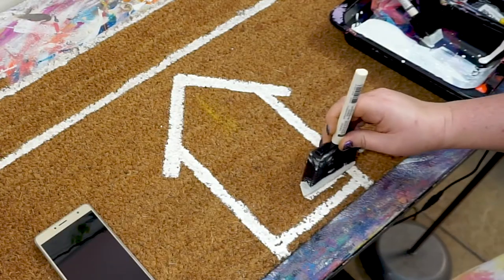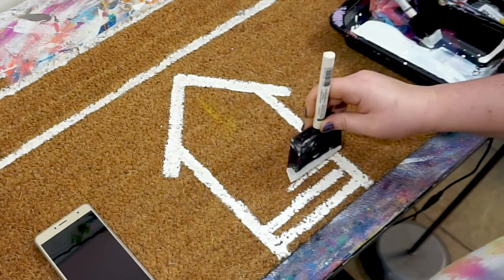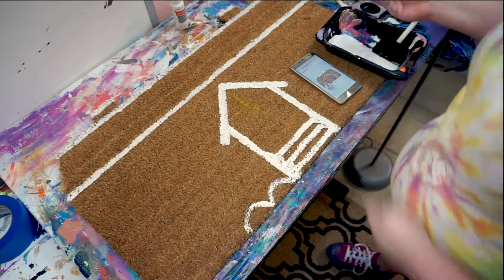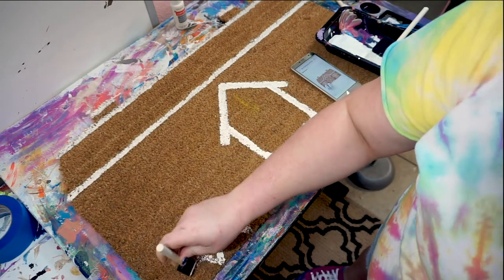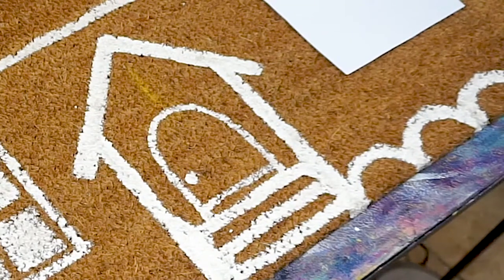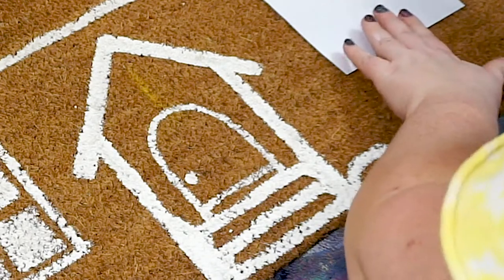At the bottom of the newly made entryway, make several horizontal lines for stairs, maybe about a half inch apart. Next, we'll add gumdrop-like shrubs by dabbing out upside-down U shapes all across the bottom of the mat. Paint another bigger and taller arch inside the entryway above the steps for the door. Dot with a doorknob.